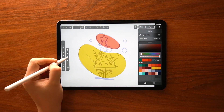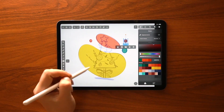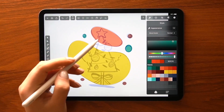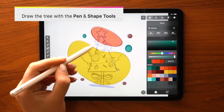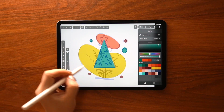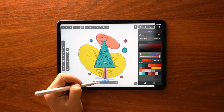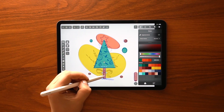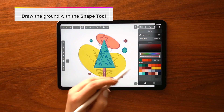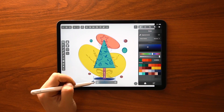Speaking of which, I changed the color of the second background shape to a light orange. For the smaller circles, I prefer to use the shape tool, and then again I'm giving these shapes different colors. Time for the focal point, which is the Christmas tree. Since the shape is so straightforward, I pick up the pen tool and simply tap once in each corner — it's that easy. For the trunk, I've decided to switch to the shape tool, and once I've created the rectangle, I color it brown and move it behind the tree from the quick actions menu.